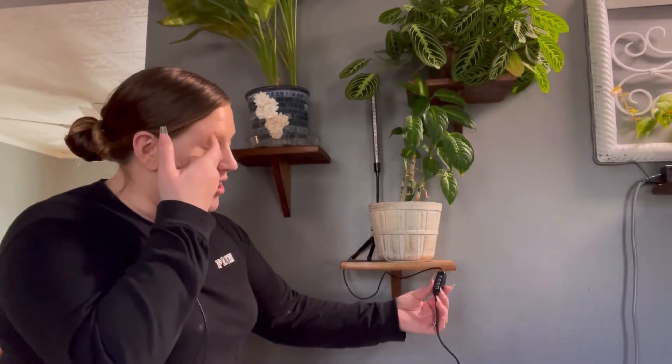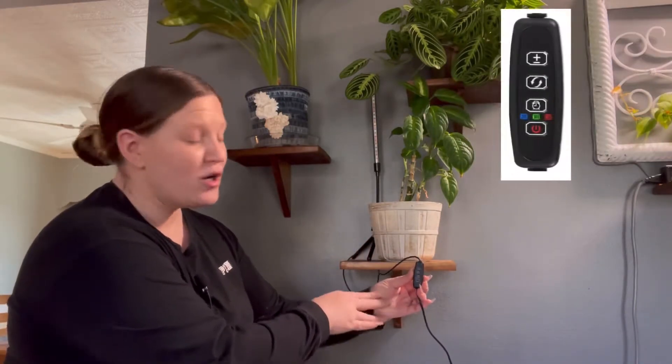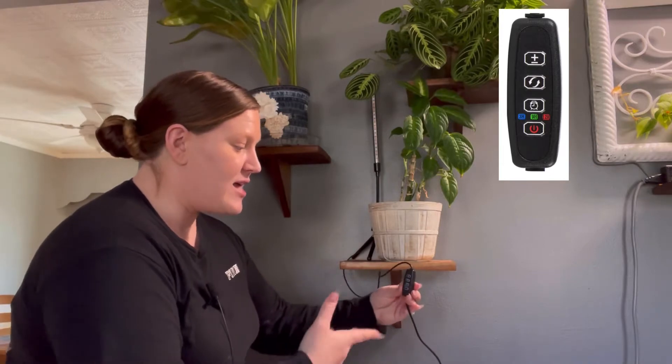It could still potentially be worth buying even though you have to purchase the power source separately. I'll show you how this works and you can decide if you'd like to try it out. You simply plug in the USB, get it powered up and turned on, and then I'll show you the specifications.